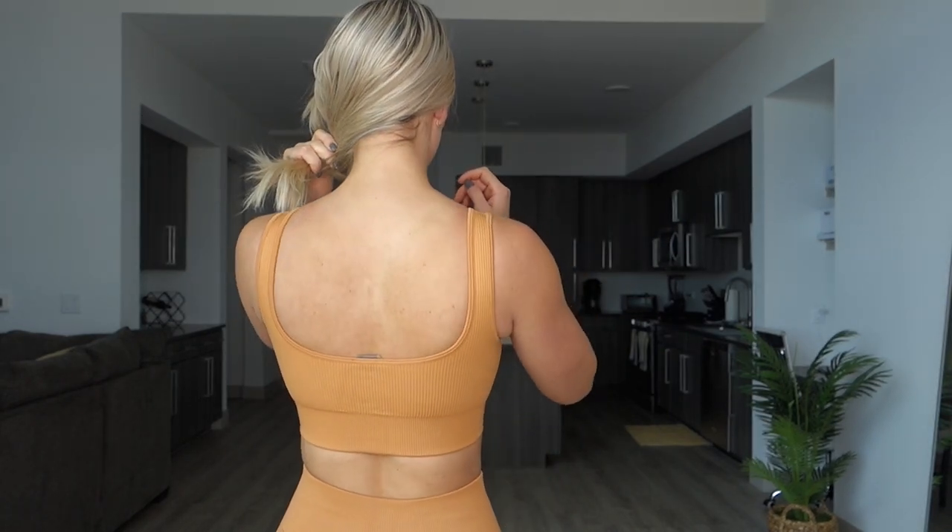Up next we have the No Sweat Ribbed Scoop Neck Sports Bra in the color caramel. I'm wearing this in my regular size small and this sports bra is $33. It has removable cup pads, the straps go up and down like a regular bra, and the scoop neck definitely perks up the girls — makes them look good in my opinion. I would say this is a medium support sports bra; I do feel very supported.